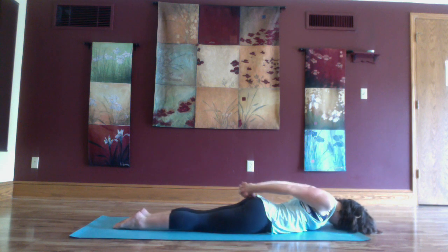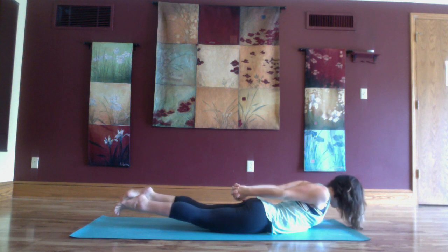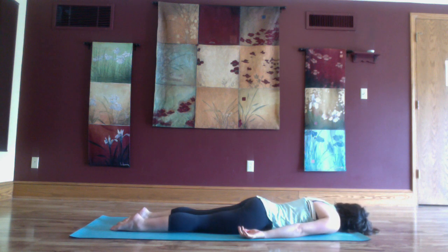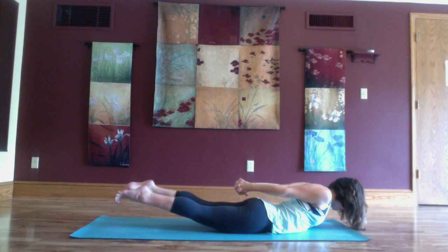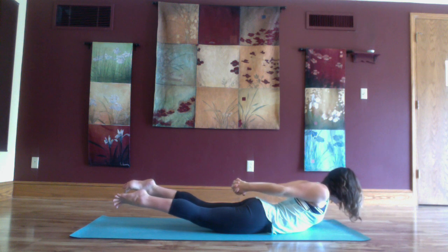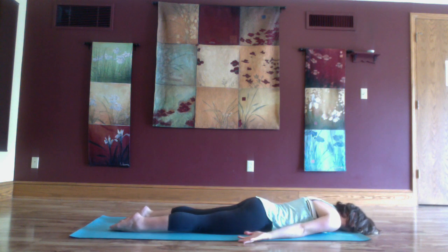Come all the way to your belly and release your fingers behind your back as you inhale lift everything up for shalavasana. Exhale and gently release, resting on one cheek. Release your fingers, inhale lift back up into shalavasana. Exhale lower down, resting on the opposite cheek.